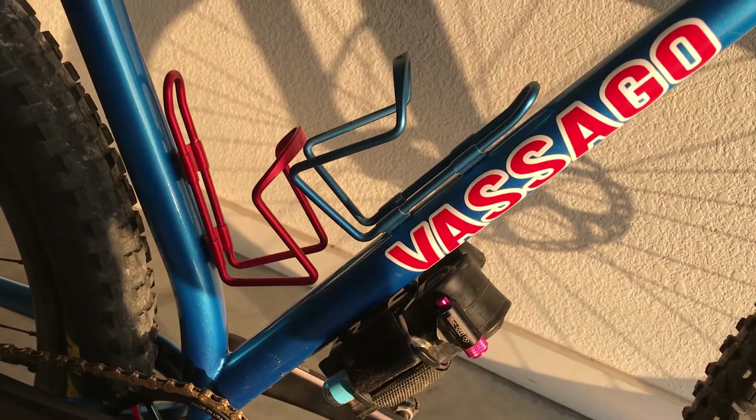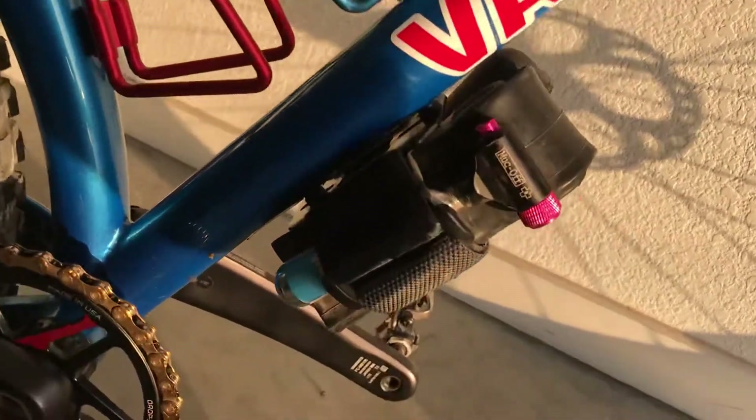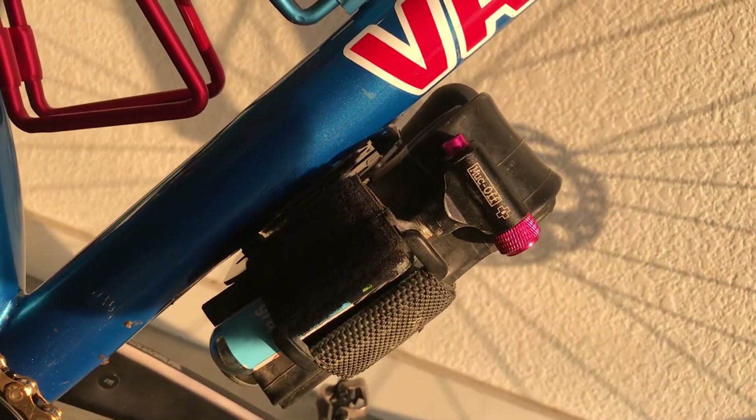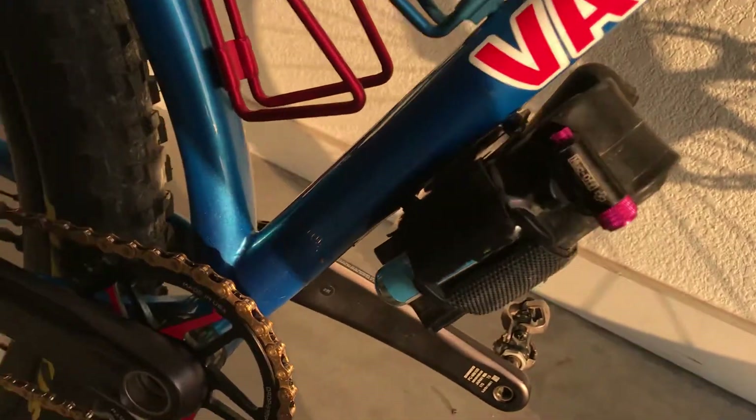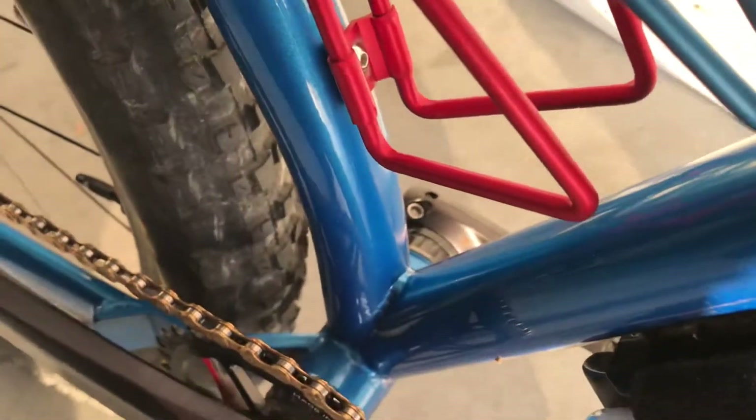There are three bottle cage mounts inside the triangle, and then you have some bosses on the bottom side for a tool roll, water bottle, or whatever you choose to put down there. It also has a threaded bottom bracket.